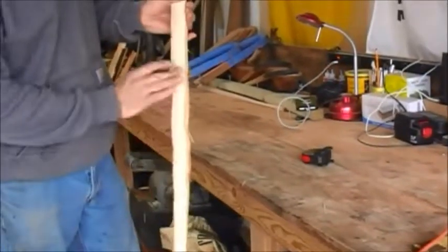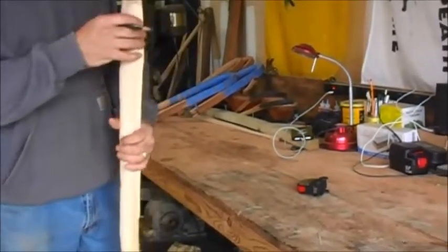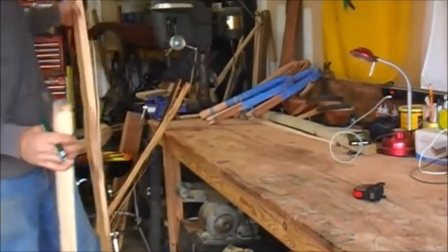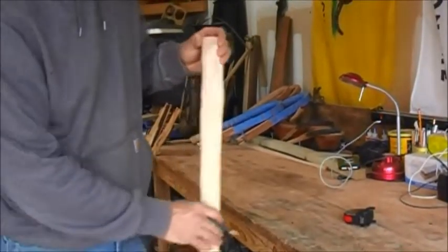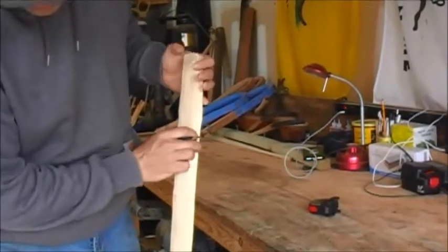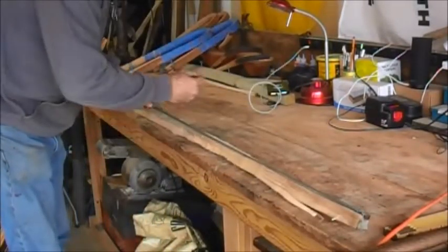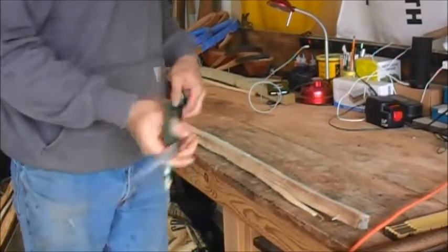Here's our blank — this is one I've also run through the bandsaw, but most of the time you get them just by splitting. We just did this one really quickly and this will roughly get you the right shape. It doesn't have to be perfectly square, just about the right shape. Next I'm going to look for any imperfections — I have a knot here, so I'm going to use that end as my handle. My sticks are about three and a half feet usually, so I'll mark it, leave a little extra, and cut that to length.